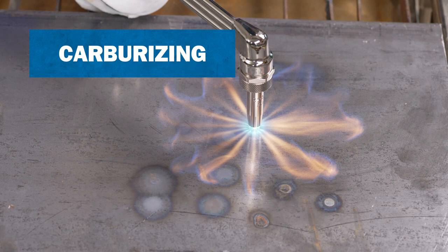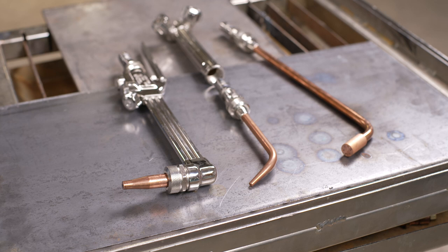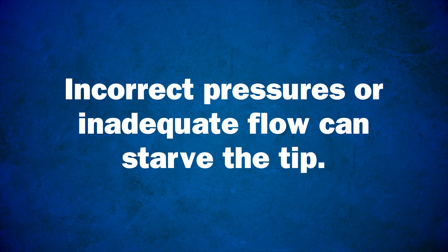Each tip style and size is designed for use at specific gas pressures and flows, so keep a tip chart or manual handy to identify the correct pressure settings for the tip you're using. When the pressures are correct and the flame is set properly, the tip itself will remain relatively cool. Incorrect pressures or inadequate flow can starve the tip, causing it to overheat and eventually ignite mixed gases inside the tip.